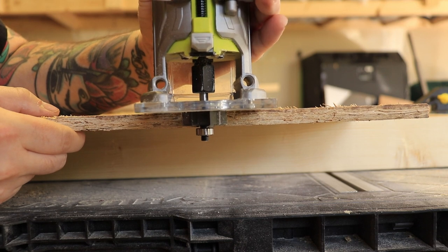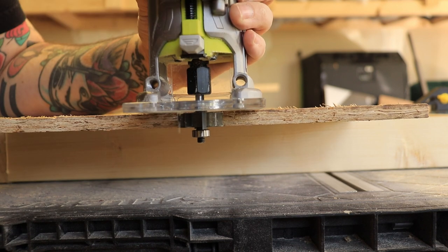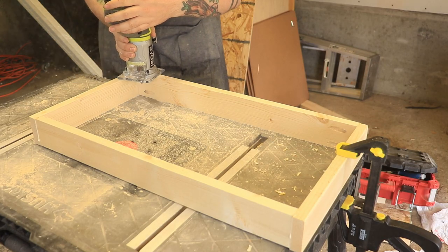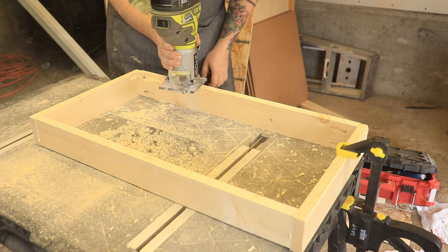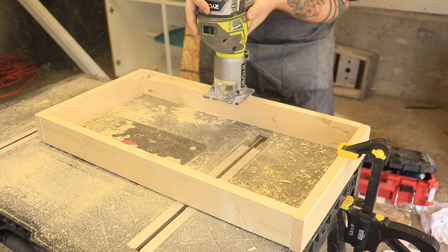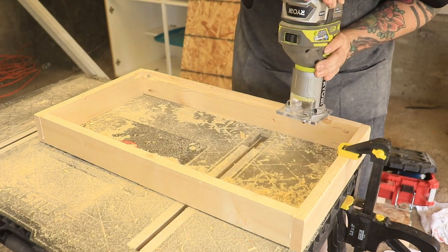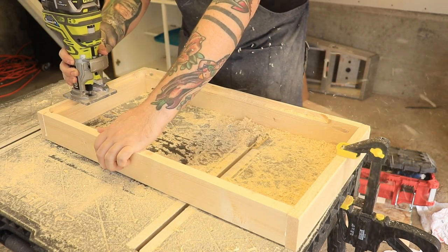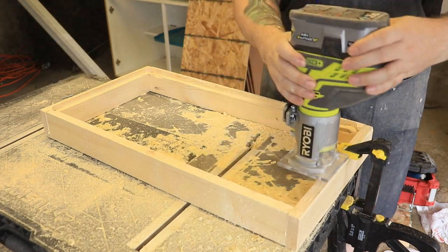Now I'm just going to set the bit on my router to the exact depth of the plywood I'm going to use for the bottom. Then I'm just going to use my router to cut in a rabbet on the bottom box. This way I can just put my plywood bottom right inside of there and you'll never know it's there. Don't make the same mistake I did — make sure that your pocket holes are going to be nice and below your router line, otherwise your router bit is going to hit the screw heads.